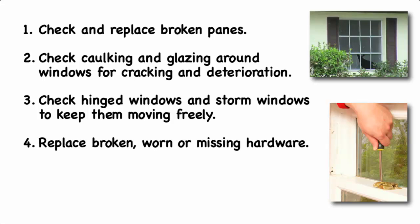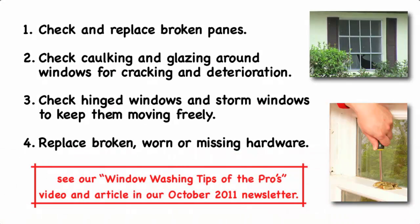For tips on how to make the job of cleaning your windows easier and more effective, you can see our video Window Washing Tips of the Pros, which is included in our 2011 newsletter.